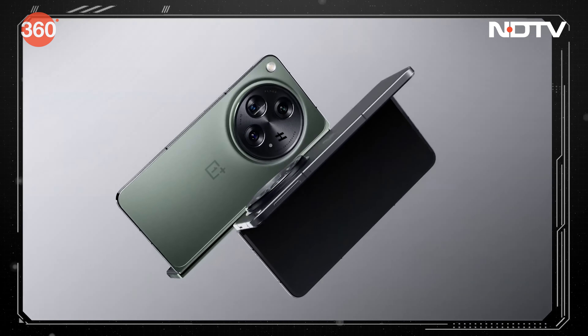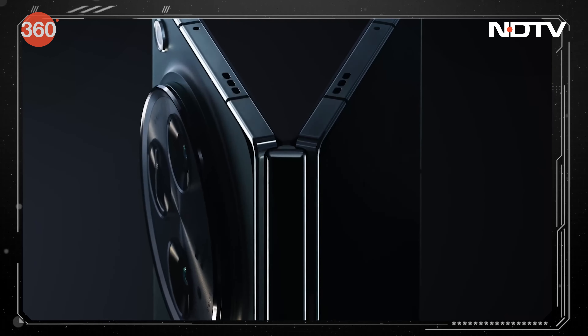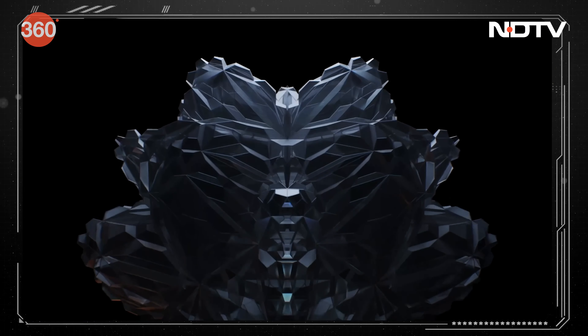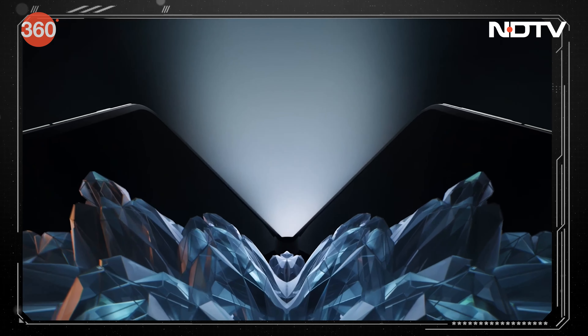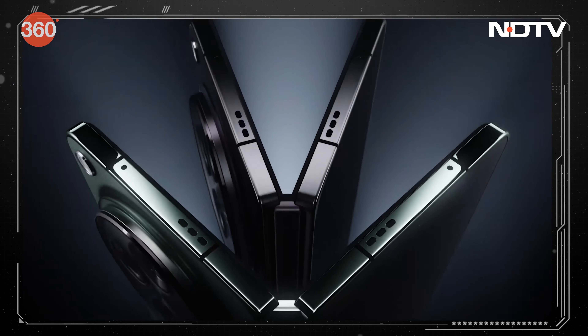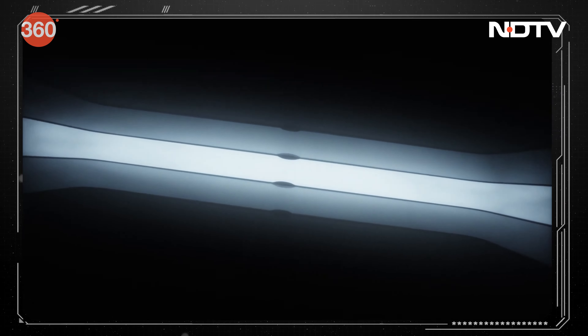The OnePlus Open has finally gone on sale in India, priced at Rs. 1,39,999 for the 16 GB RAM and 512 GB internal storage variant, available in Emerald Dusk and Voyager Black color options.